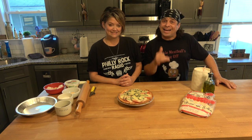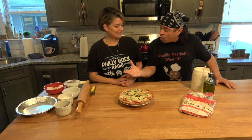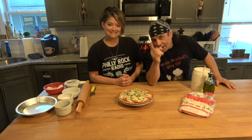Welcome to Cooking with Frankie Meatball. Today I'm here with a good friend of mine and a meatball maniac, Nicole. Thanks for having me over. She's going to make for you a New Jersey tomato pie.